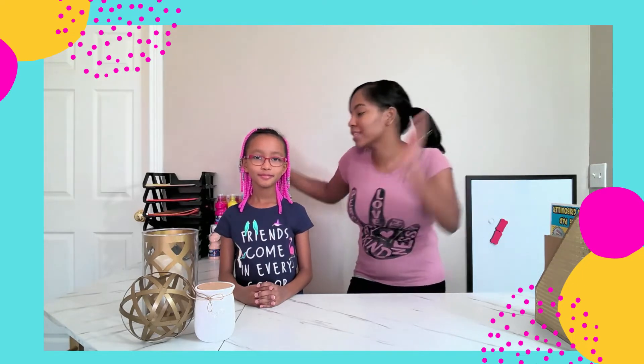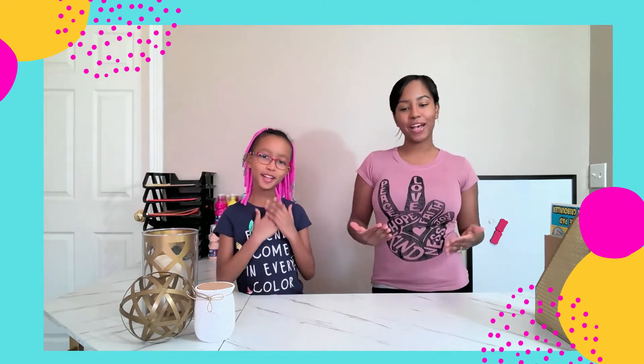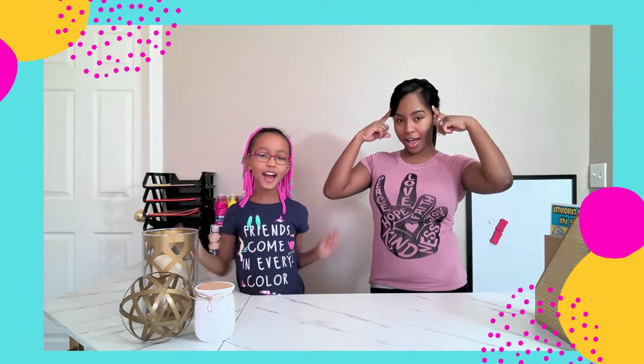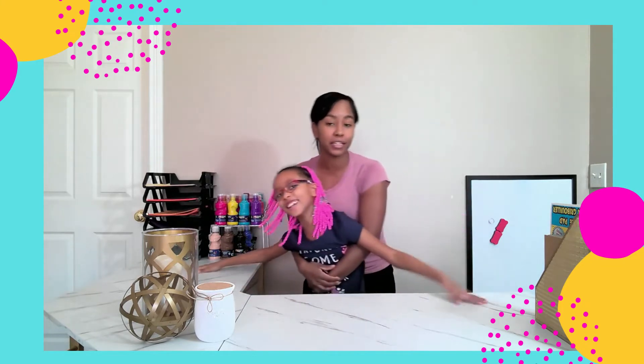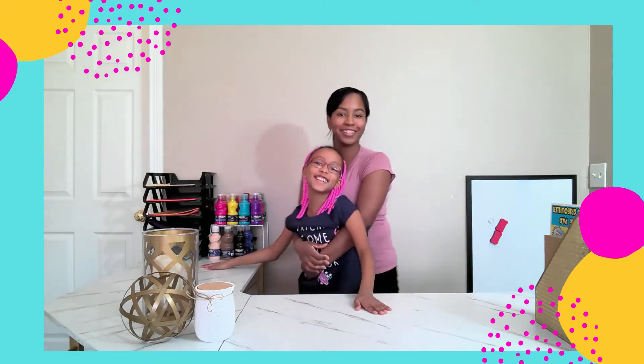Before we jump into our craft, we're going to say our words of affirmation — our great words — so you guys can say them along with us, our young kings and queens, those people out there of great value who are going to shine super bright one day and light up this entire world. Let's go! I am kind, I am important, I am smart, I am brave, I am loved, and I am amazing!